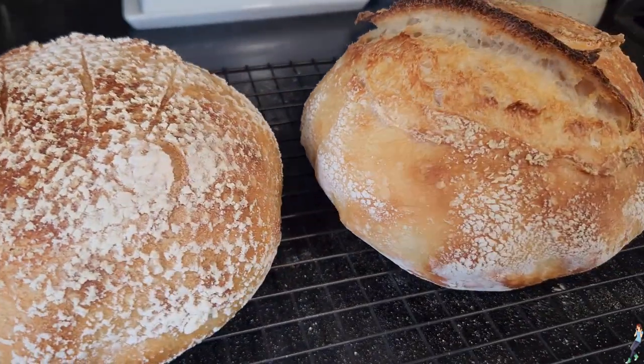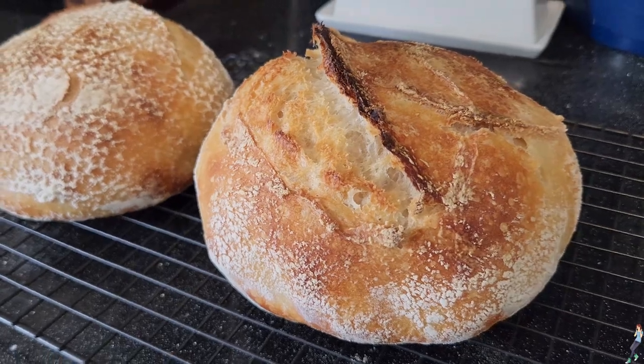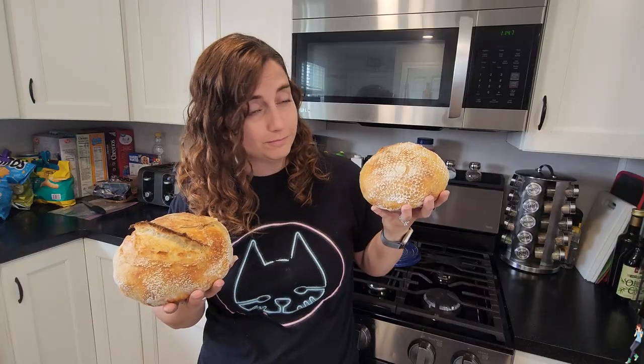So you want to learn how to make sourdough, huh? Don't worry, I was totally intimidated by it too. My aim here is to show you that it's actually super simple, because if I can do it, you can too.